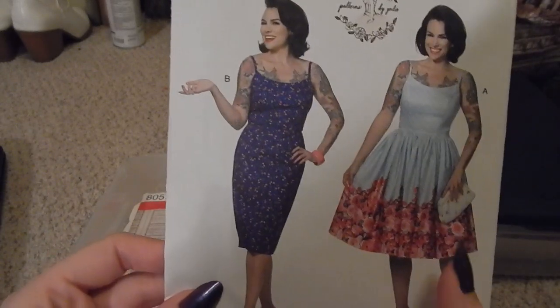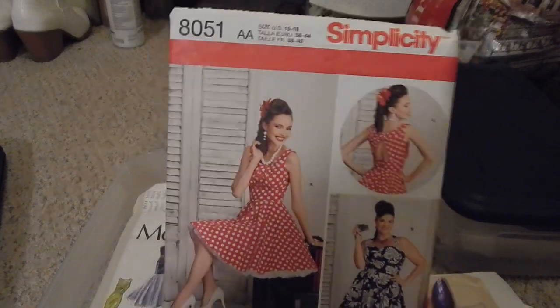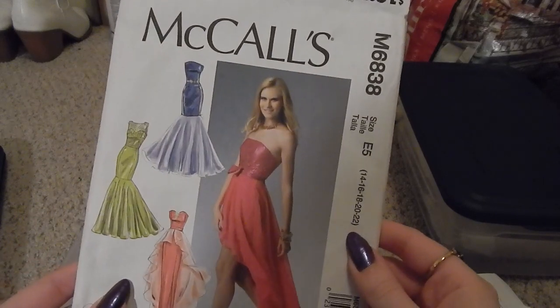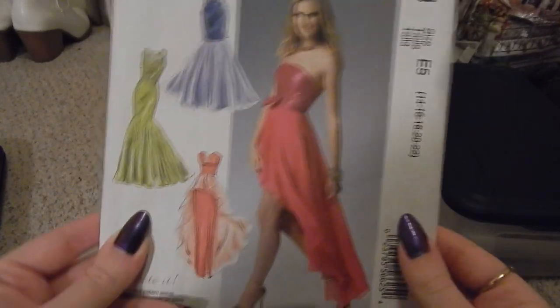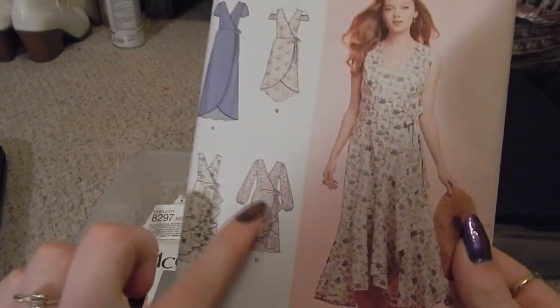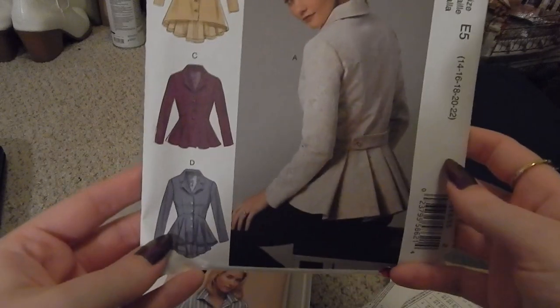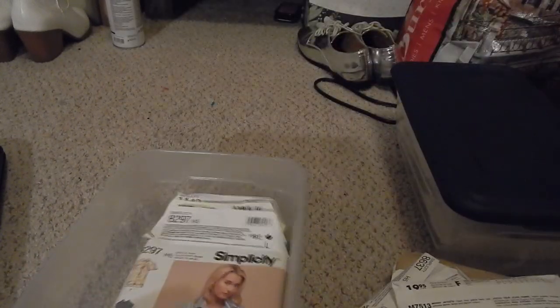B6453 — another Gertie dress, a spaghetti strap cami style with either a wiggle or rectangle skirt. Simplicity 8051, another retro pin-up rockabilly inspired dress. McCall's M6838 — I used the skirt section to draft a Morticia Addams costume my senior year of college. Simplicity 8637 — I originally got this to use the top half for a romper. And McCall's M7513 — I feel like I've made a mock-up of this at some point.